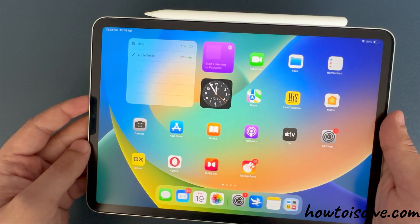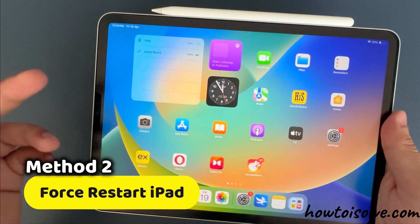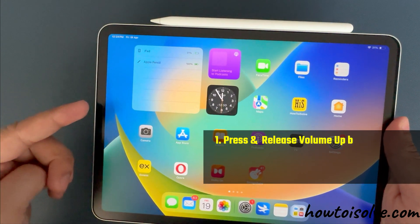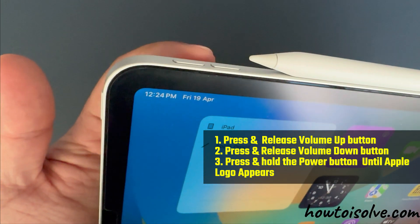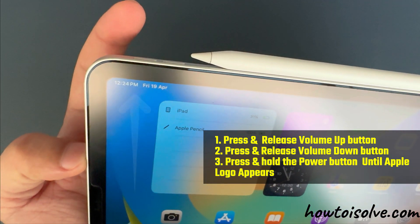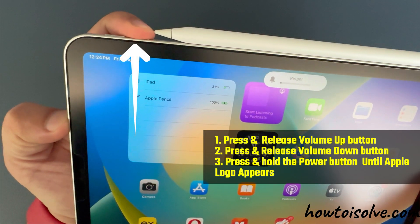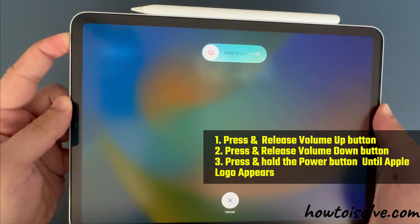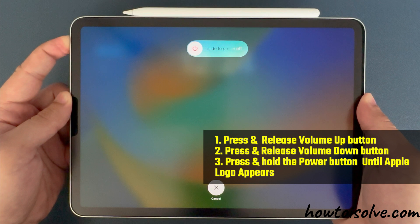If your iPad is unresponsive and does not respond to the first method, you can use the second method to force restart the iPad. This method uses a combination of volume keys and a side power button. Simply press and quickly release the volume up button, then press and release the volume down button. Then press and hold the power button at the top until the Apple logo appears — it might take 15 to 20 seconds. Just wait for the Apple logo after the black screen.